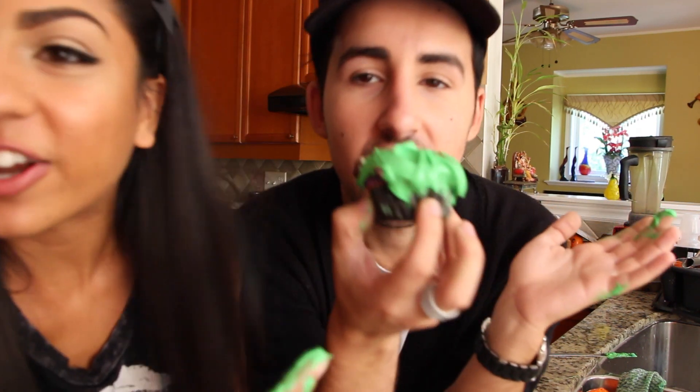So guys, I hope you guys learned a lot from our DIY on how not to make Frankenstein cupcakes. So if you ever do it, watch this to know what not to do. We'll see you next Monday. We gotta clean this up. Don't forget to subscribe and like this video! Bye!